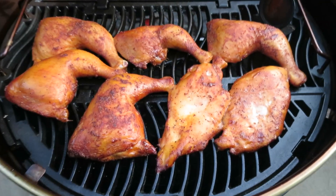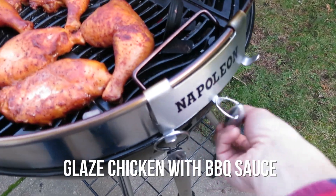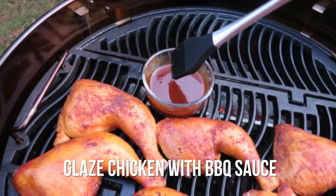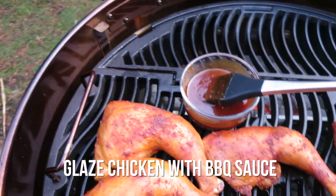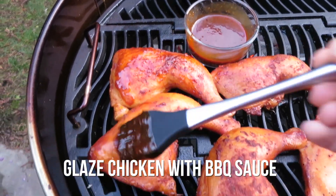We're about 30 minutes through this cook and I want to show you the color of this chicken. You can see that the smoke has begun to infuse into the meat and the rub is giving it some color. So now we're going to take some of our sauce and just glaze it quickly — it's going to make it look incredible. Then we'll let it cook a little bit longer before we sear it.